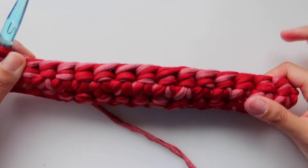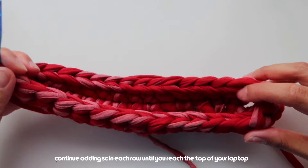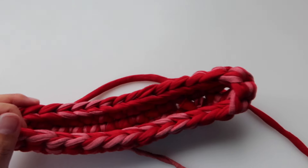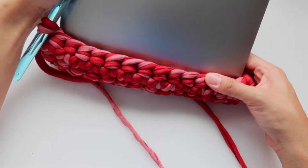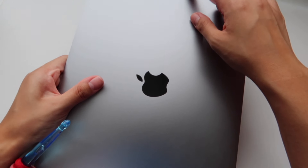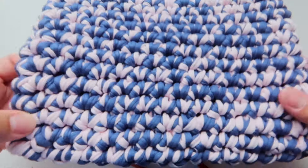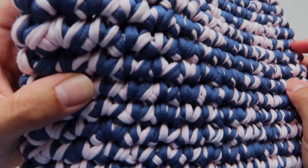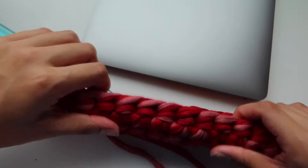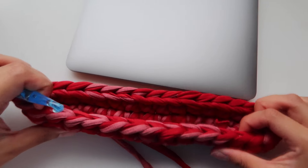Now that we've completed our second row, we're up to our third row and we're going to continue adding single crochets around and around until we reach the top of our laptop. It just covers the bottom right now so I'm going to continue adding single crochets all the way. I'm going to do this for 22 more rows — it all depends on the type of t-shirt yarn you use. This one is thinner compared to this one which is a bit thicker, so I might need to do less. For now I'll stick to 22 rows.